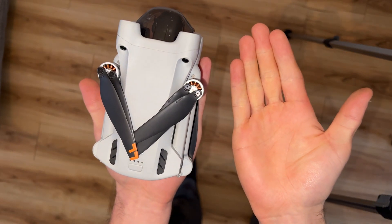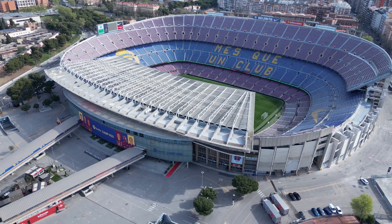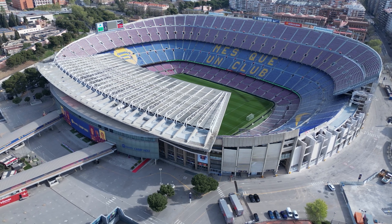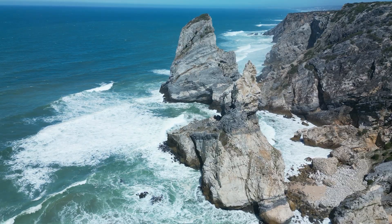Compact drone. Fits even in your pocket. Weight is only 249 grams, which allows in many countries not to register the drone. Not only is it small, it is also very quiet — at a distance of 25 to 30 meters it is not audible.